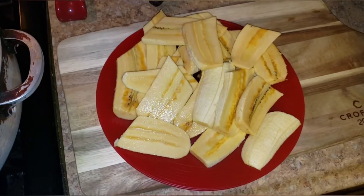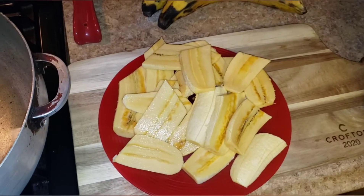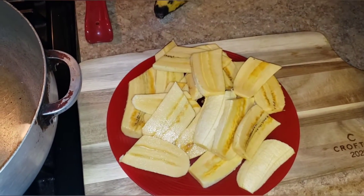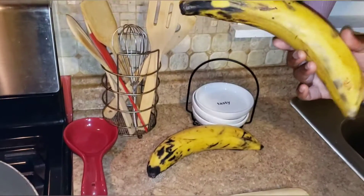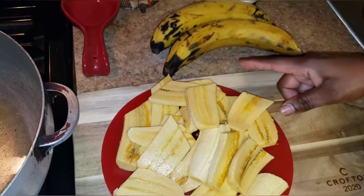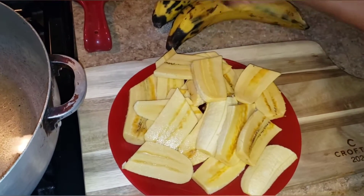Hi guys, welcome to my channel, happy Saturday! I'm going to show you guys how to fry some plantains. These are ripe plantains and I've already taken the skin off a couple, sliced them out.